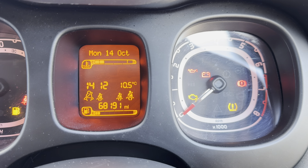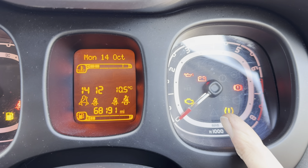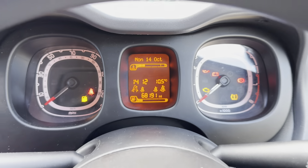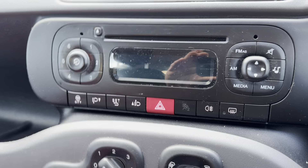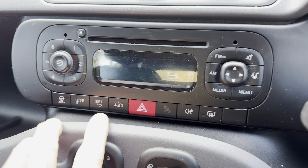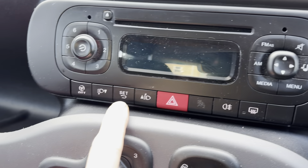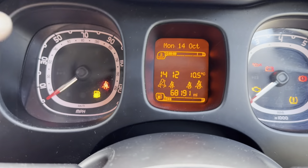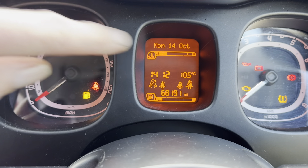This is how to reset your tyre pressure monitoring warning light on your Fiat Panda. This is the one with the later type dashboard and radio and buttons set up all in the middle here instead of on the dash. So I'm going to use the usual set up and down buttons, but we're going to be reading it off the menu up here.